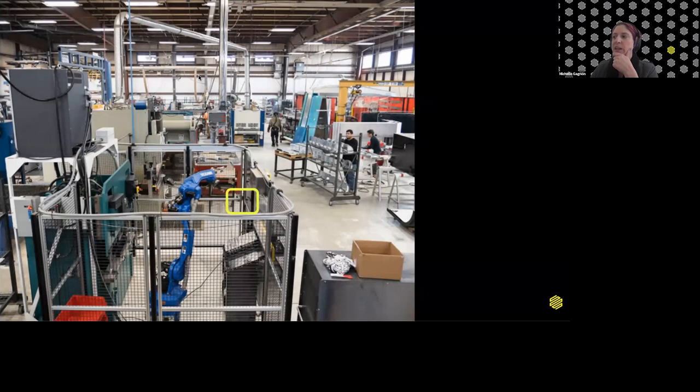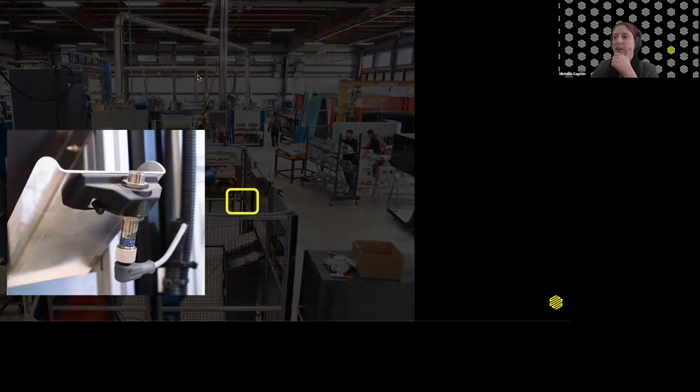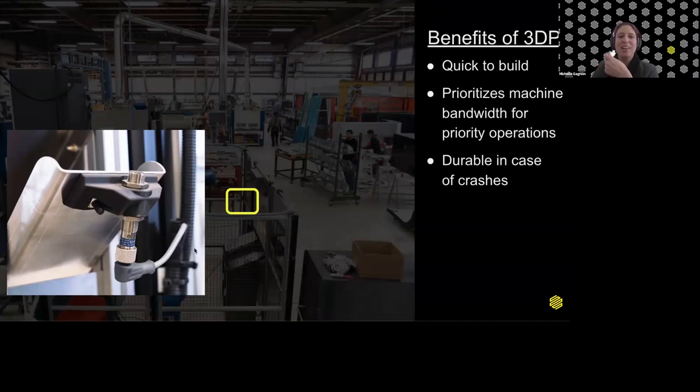One more neat little conformal bracket on the press — it looks like they're routing pneumatics, and they've added this Onyx part to the tray where the robot drops formed pieces. That little mounting bracket is quick to build rather than finding another way to affix it. This also lets them prioritize machine bandwidth — by printing less-critical parts on the 3D printer, they keep highly critical operations running on their CNCs. And because it's Onyx and can be reinforced, it'll hold up well even if the robot were ever to crash.